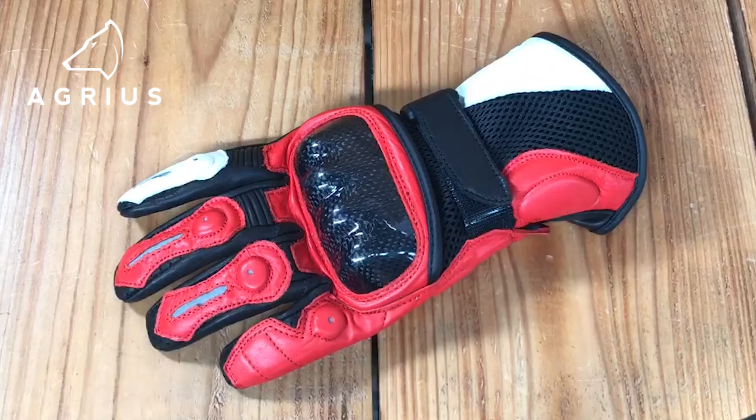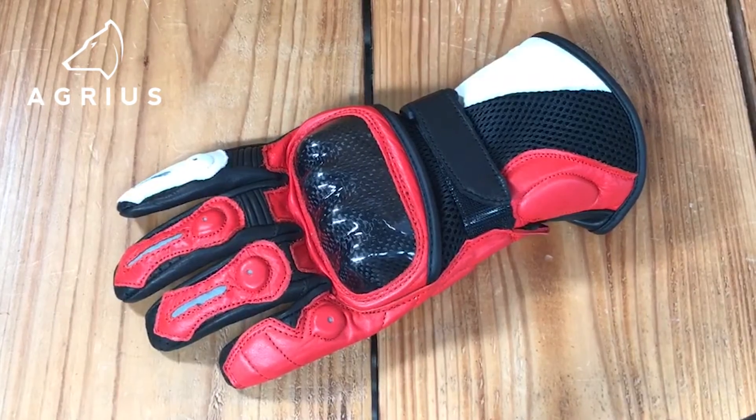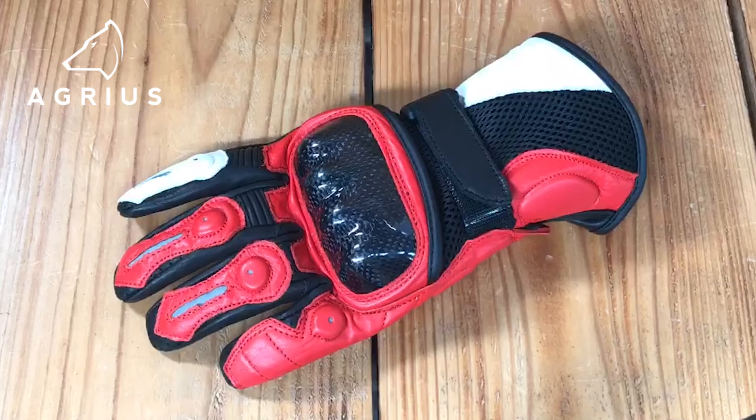Hi everyone, this is Matt from Ghostbikes. Today we're looking at the Agrius Ambush short leather motorcycle gloves. These are one of the newer additions to the Agrius glove range. They're a summer glove, ideally designed for riding on warmer days to keep your hands cool and comfortable.